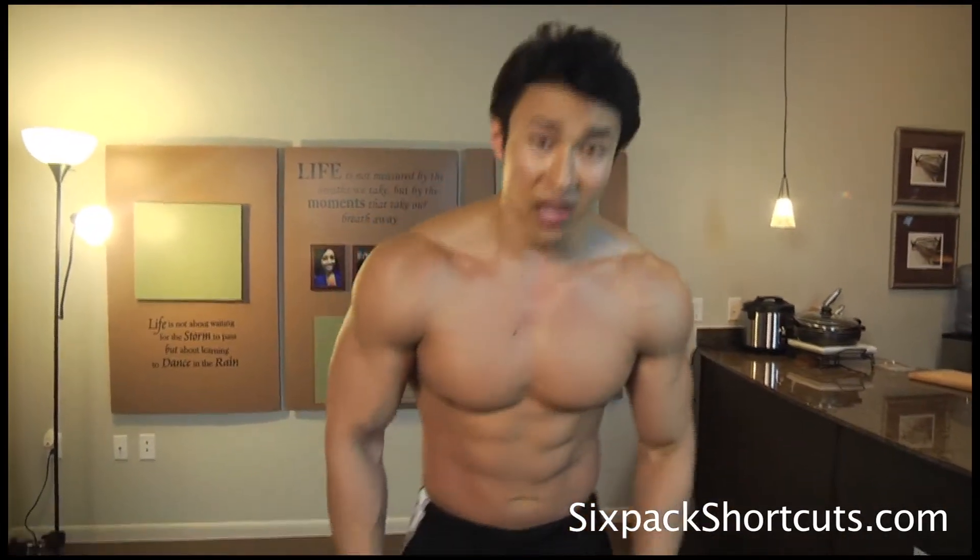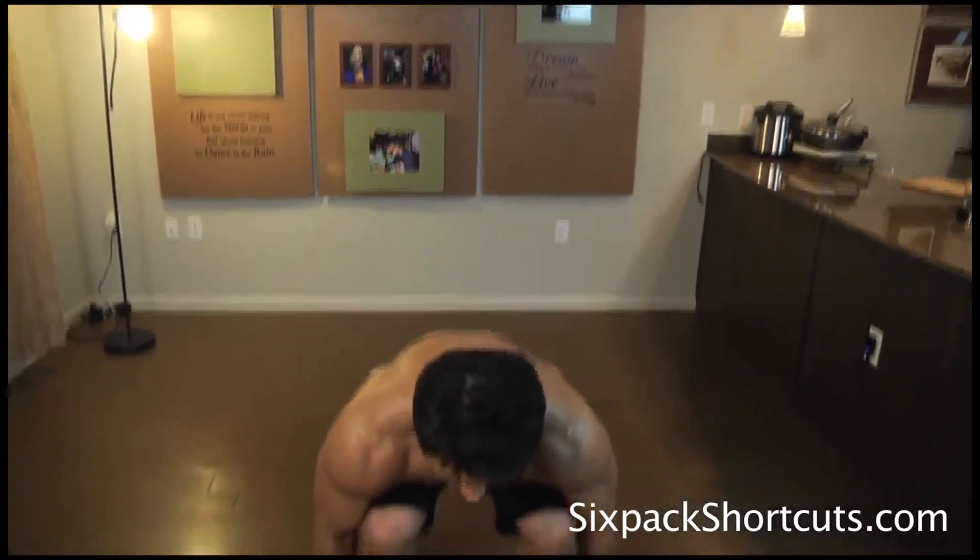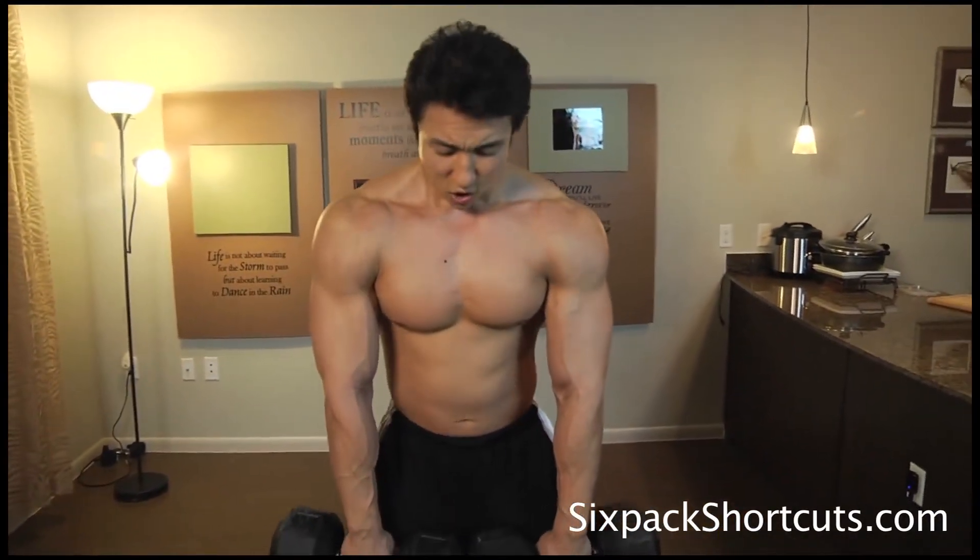Now we're going to go into upright rows. I'm going to go with the same weight again. Going for the same amount of reps — 12, 8, 6, and 4. Eight seconds rest between sets. Ready guys? Let's do this. I may swing a little bit because this is pretty much everything I've got, but go with it.